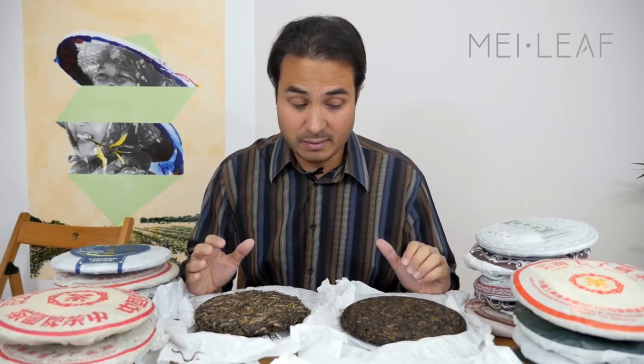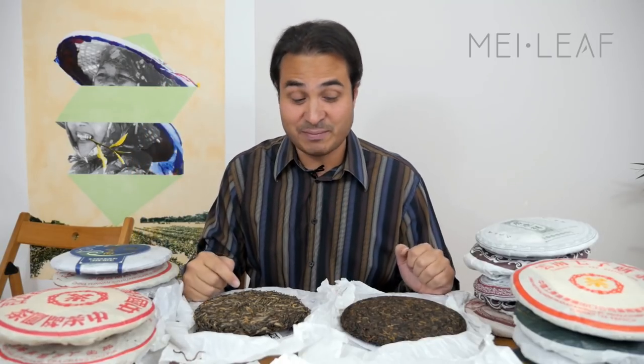The first factor is temperature. Temperature is really important. You don't want it to be too hot, you don't want it to be too cold. Something around room temperature — so twenty to thirty degrees Celsius — is about the right temperature for maturing and aging Puerh.